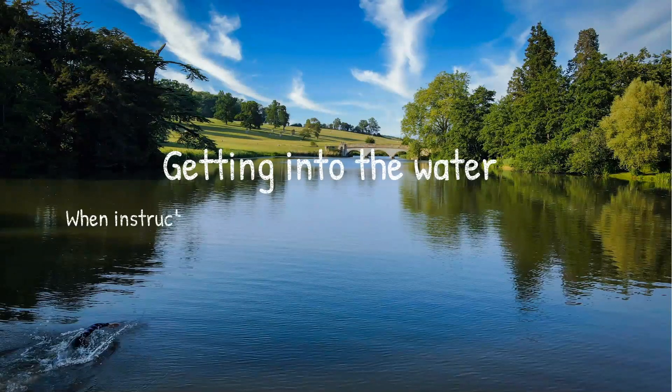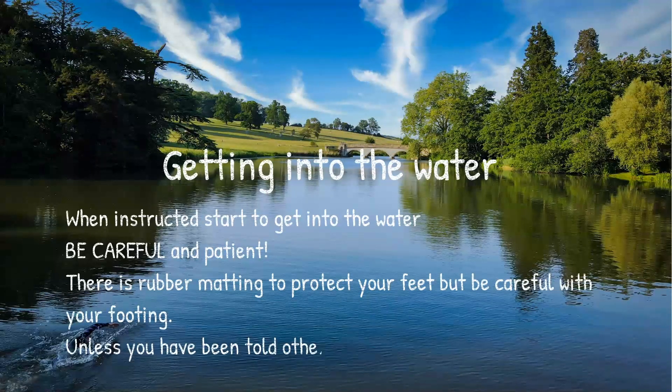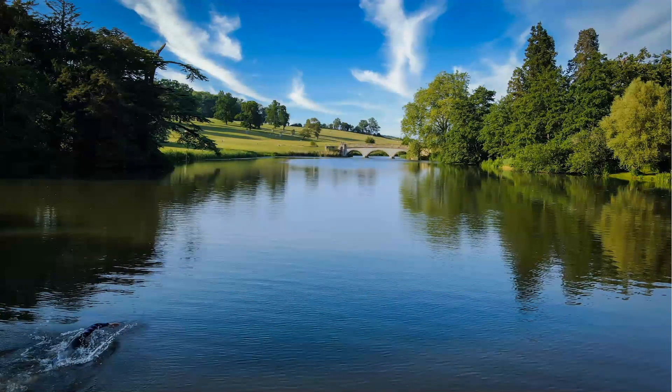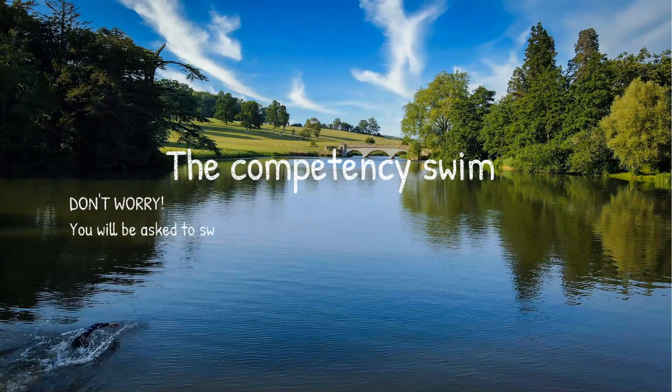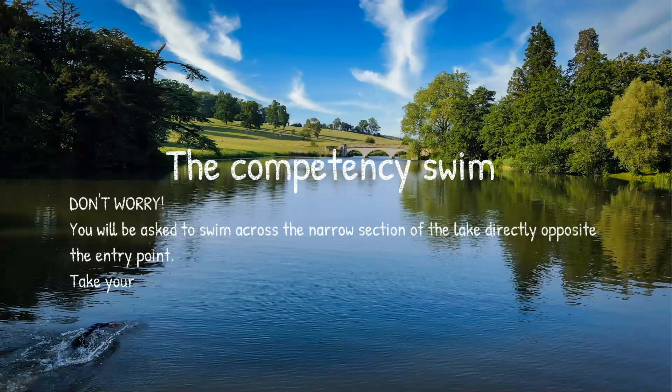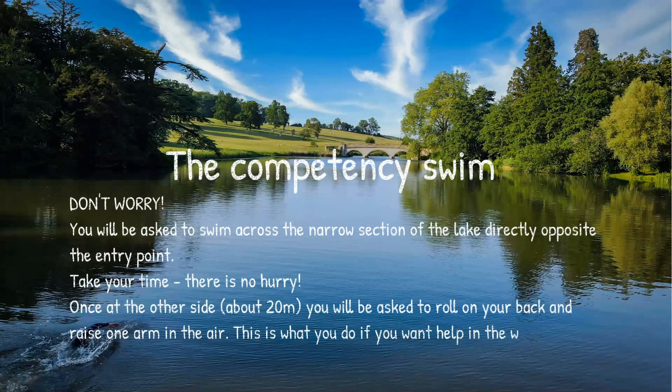When instructed, start to get into the water, but be careful and patient. There is rubber matting under the surface of the water on the floor of the lake to protect your feet, but still be careful with your footing. Unless told otherwise, you can start your competency swim. Don't worry — it's not a test; it's just for us to see how you move through the water and to make sure you and the Do3 staff are happy that you can swim safely in the lake. You'll be asked to swim across the narrow section of the lake, directly opposite the entry point.